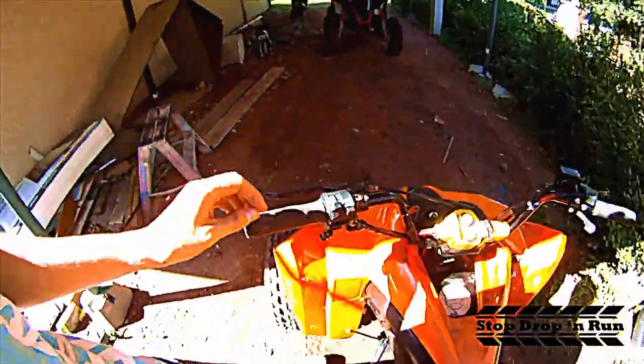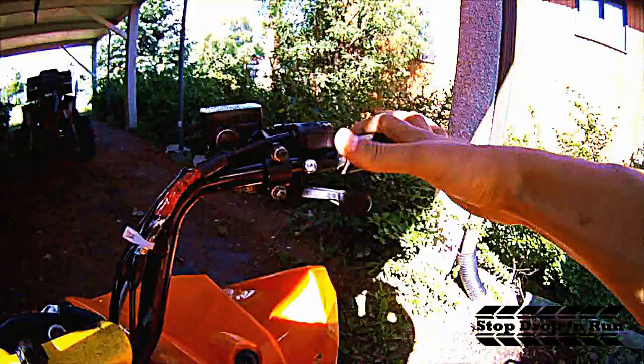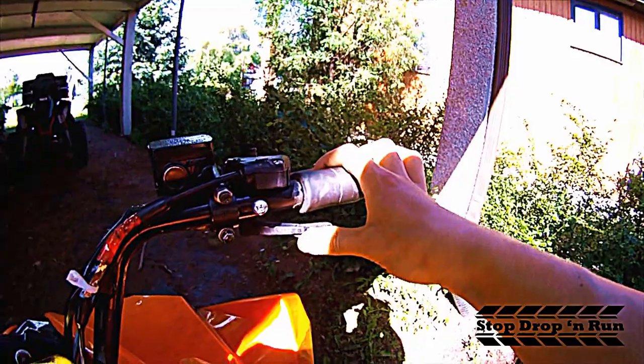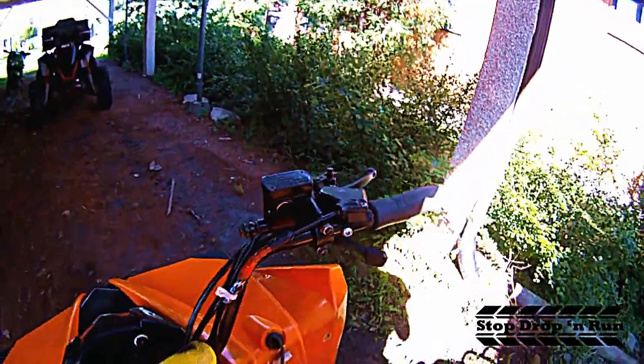Moving up here, these handlebars are from a Kawasaki 650 Prairie — pretty solid handlebars, and everything is wired up real nice. The accelerator thumb tab could only go so far from the factory, so it's been modded to go even further to open up the carburetor even more.